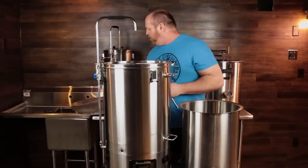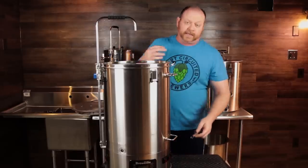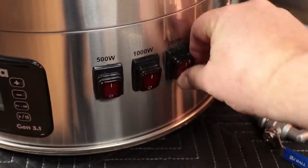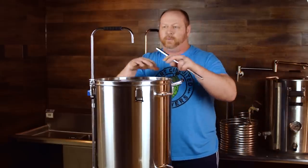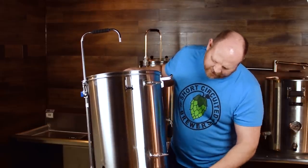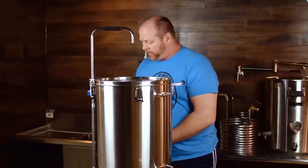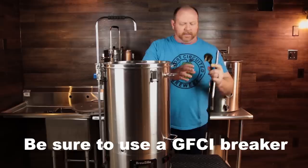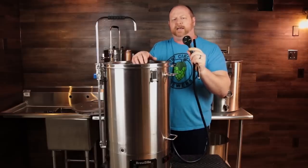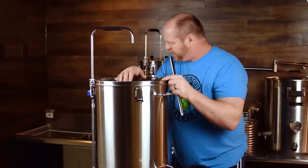A key feature of the new 65-liter BrewZilla is that it's 240 volts. Because of that, it has three element switches: 500 watts, 1000 watts, and 2000 watts. You can use these in conjunction with each other depending on your brew day — probably 500 or 1000 watts for mashing, and all three when ramping up temperature. You do need a 240-volt connection, and the plug is more like an air conditioner or heater type plug. I did have to get an adapter for my system.